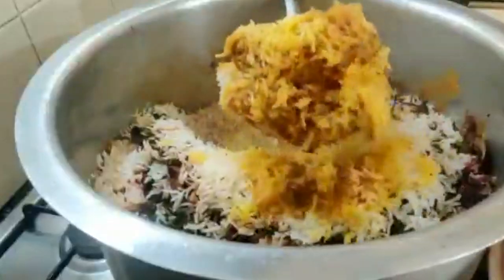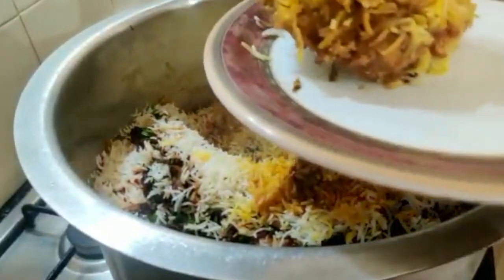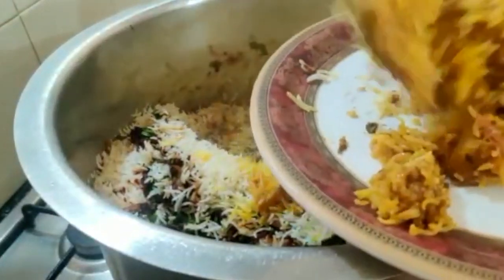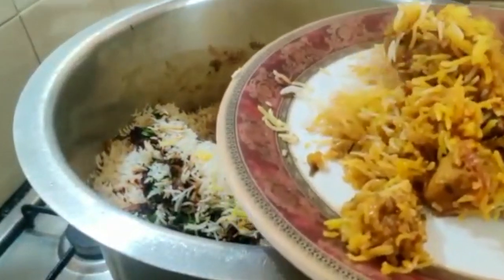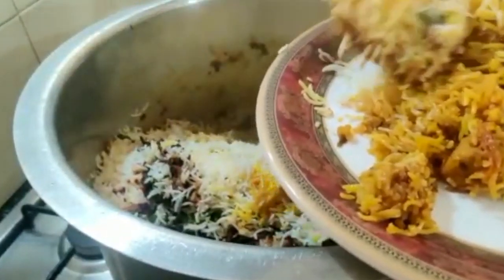Hi everyone, today I am cooking something different. I am cooking chicken biryani. It's very easy and simple — watch till the end to know how it is made. It is full of flavour and very, very yummy.